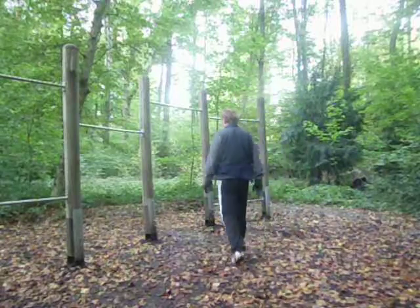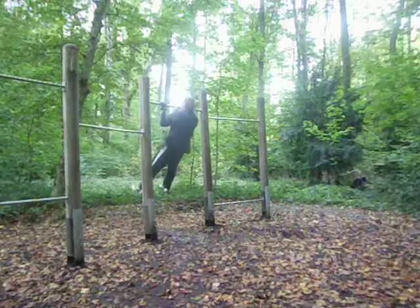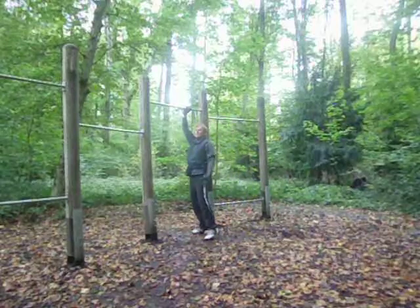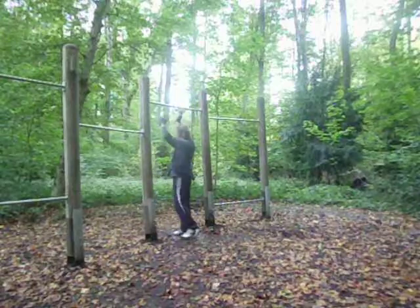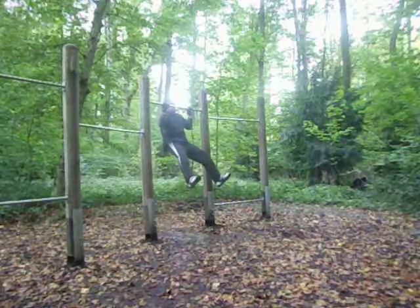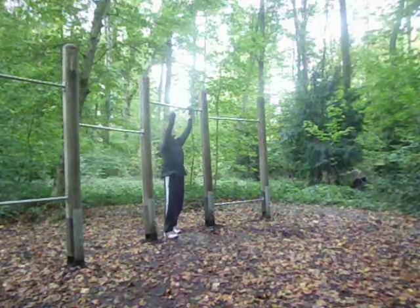So I come in, breathe in... breathe out... breathe in... breathe out... breathe in... breathe out... breathe in... and out. That is the live demonstration of the breathing cycle during the exercise.